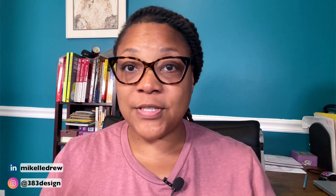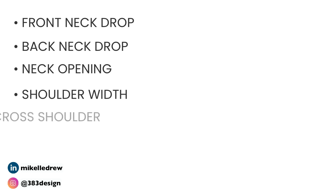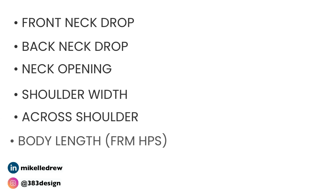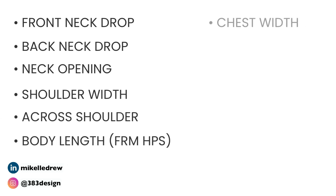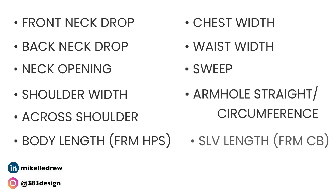The first thing you need to do is add the base measurements. The base measurements, or base specs, are those must-have measurements for a particular type of garment. So for instance, this is a knit top. The specs I must have are front neck drop, back neck drop, neck opening, shoulder width, across shoulder, body length from high point shoulder, chest width, waist width, sweep, armhole straight circumference, sleeve length from center back, and sleeve opening. A lot of these measurements I've already created for the sake of the video, but let me show you how to create a new one.